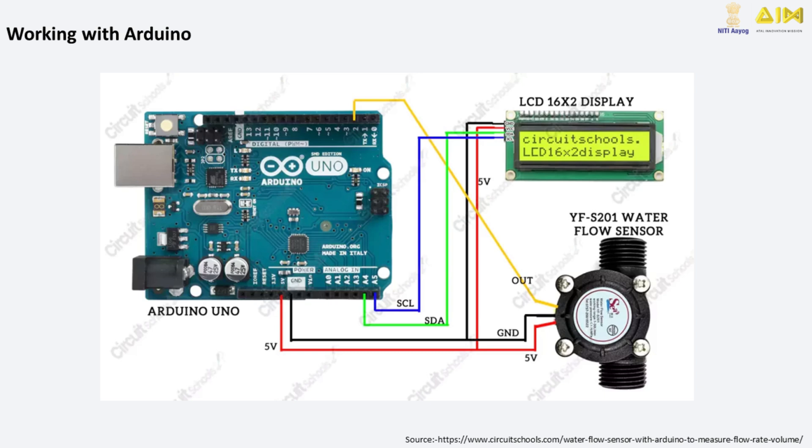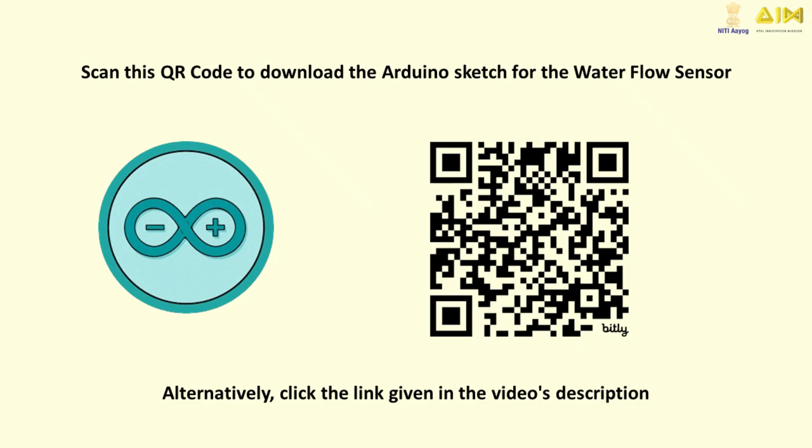Here's how you can connect the water flow sensor to an Arduino. Connect the red wire to the 5V pin on the Arduino. Connect the black wire to the GND pin. And finally, connect the yellow wire to a digital input pin, such as pin 2. The LCD display is powered by the same 5V and GND pins of the Arduino. The data lines, SDA and SCL, are connected to analog pins A4 and A5 respectively. Scan the QR code to download the Arduino sketch for the water flow sensor.